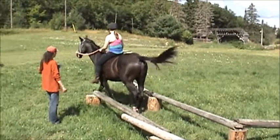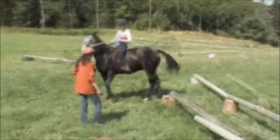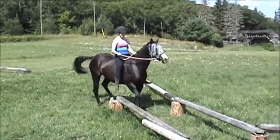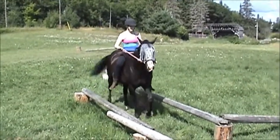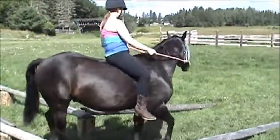You want to practice that a couple of times on your own? Frontward and backward. Get past the shoulder at that stump, then ask for your turn. Good job. Excellent. Good job.